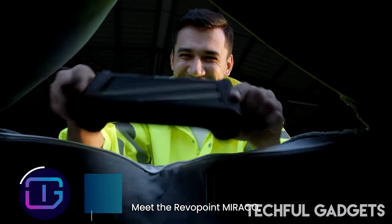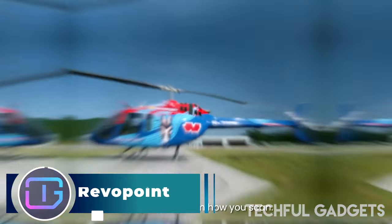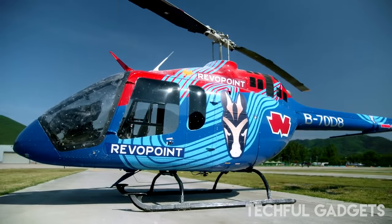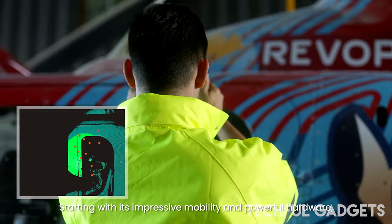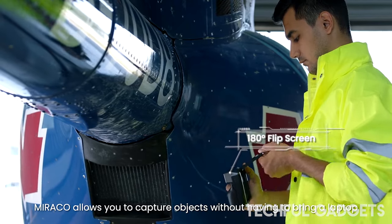Revopoint. Are you sick of having to deal with tangled wires, pairing your 3D scanner with a PC to operate it, or requiring many scanners to scan various object sizes? We have something that we believe you will adore. Presenting the Revopoint Miraco, our first standalone 3D scanner.